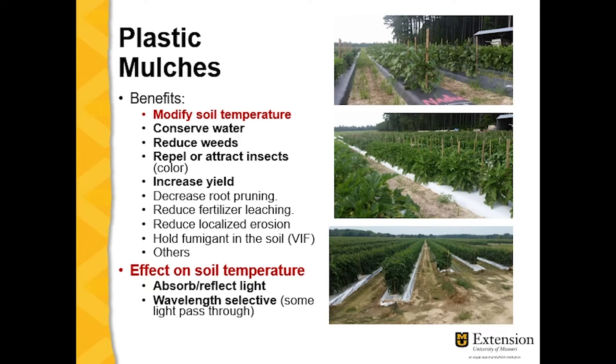Plastic mulches provide many benefits in vegetable crop production: modify soil temperature, conserve water, reduce weeds, and repel or attract insects depending on the color. Most importantly, it increases yield. It also decreases fruit pruning since it covers an area where you won't cultivate, reduces fertilizer leaching against heavy rainfall, and reduces localized erosion against heavy rainfall — it covers that area and protects the soil.